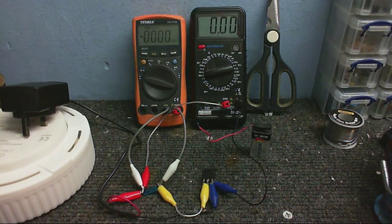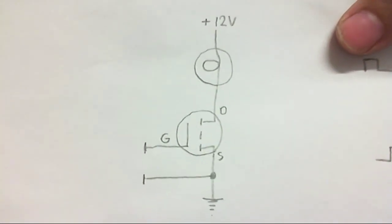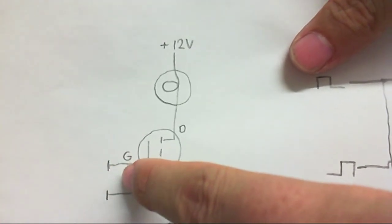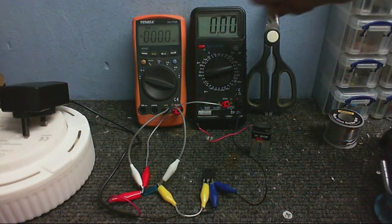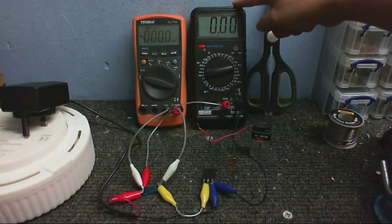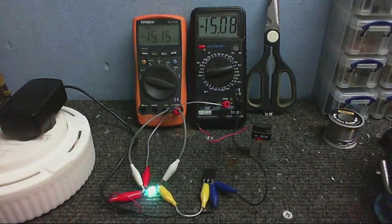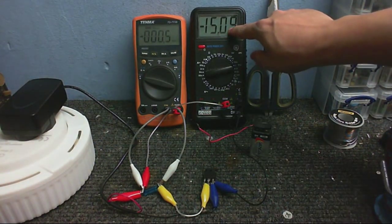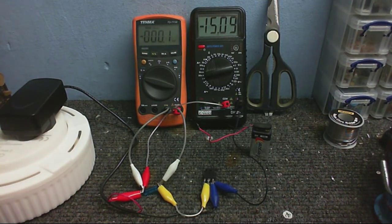I've got a little circuit set up here, with a MOSFET and a light bulb, and obviously a couple of meters and the power supply. This is the configuration the MOSFET is in at the moment. I've got the bulb and the MOSFET, and here is where I'm going to connect a battery to turn the MOSFET on - essentially connecting the battery between the ground and the gate. This meter is measuring the voltage across the bulb, and this meter is measuring the power supply voltage. I'll plug this in.